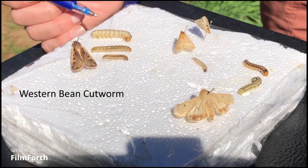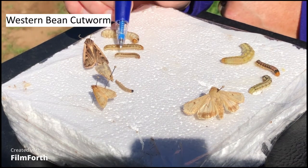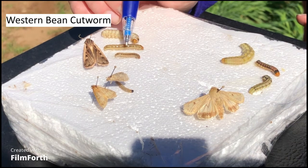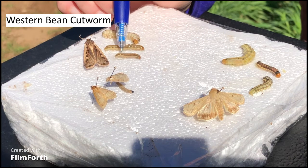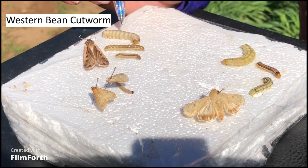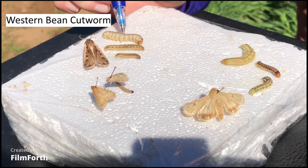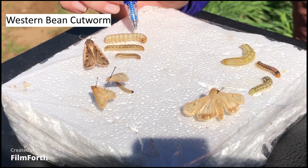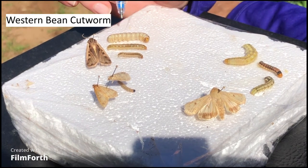Those are the adults you would catch in the pheromone traps. These are some of the older instars of western bean cutworm. When they first hatch from eggs they're only a couple millimeters long, but this would be about a fourth instar and a fifth instar, and then the sixth instar — the last instar before they crawl out of the ears and go down into the soil to spend the winter as a pre-pupa and then a pupa next spring.